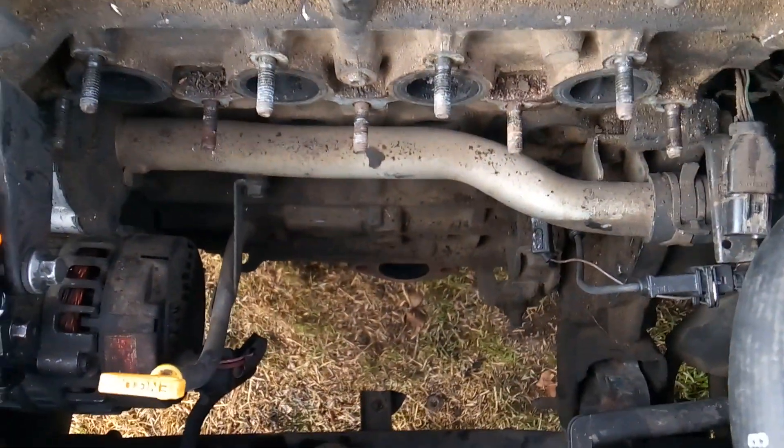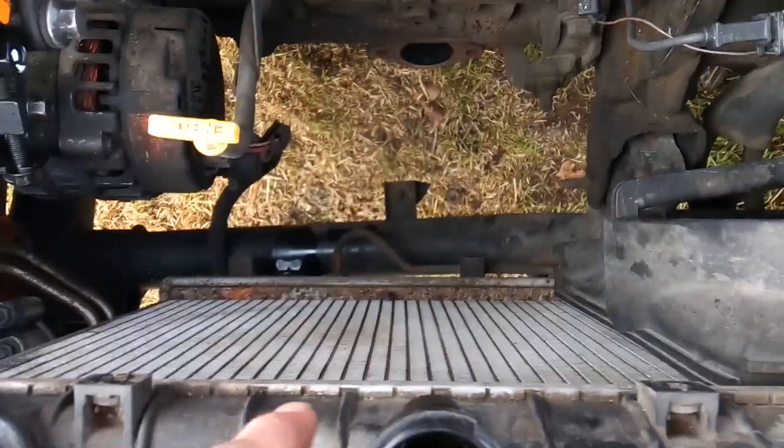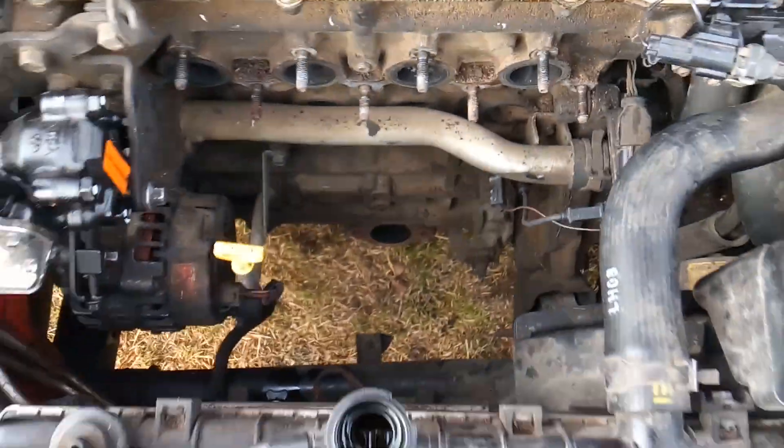I've already uninstalled my front exhaust manifold along with the fan that sits in front of it. That allowed me to get the room I needed to get the exhaust manifold out.